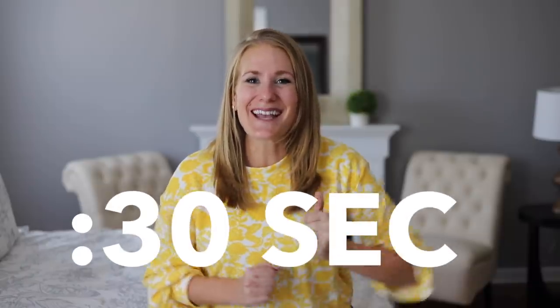Hey guys, welcome back to Do It At A Die with Katherine. Today I've got 30 second Dollar Tree DIYs that will have your jaw on the floor.